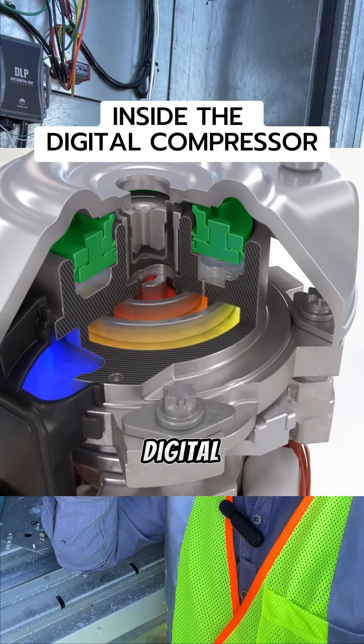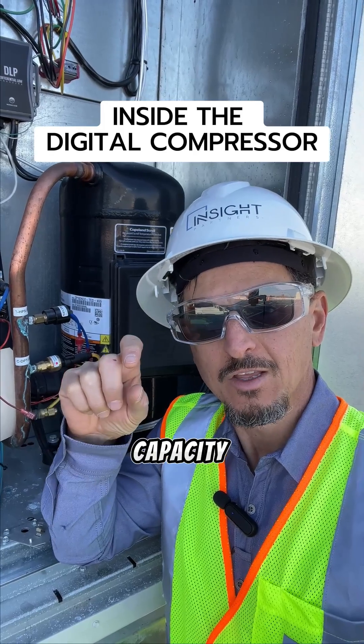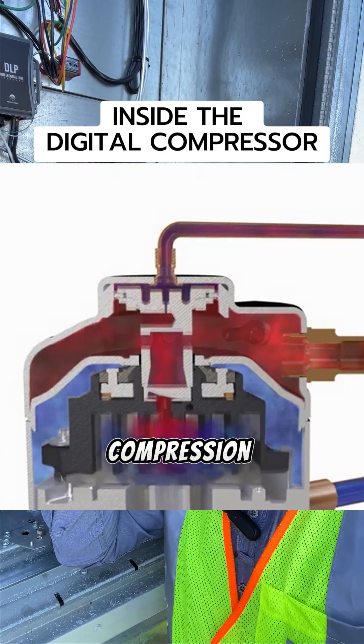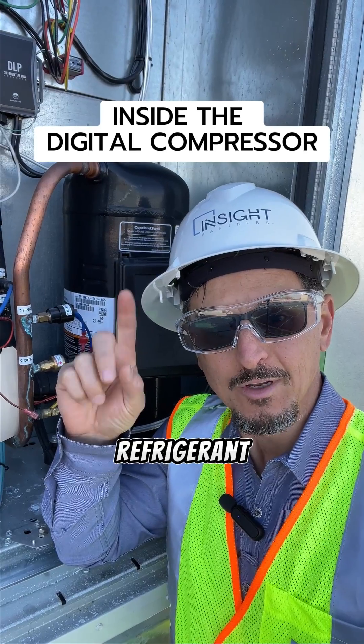So what happens in a digital compressor is when you want to unload the compressor or vary the capacity, you lift the top plate from the bottom plate. So it'll go up and you won't be doing any compression, then it'll go down and you'll be doing some work on the refrigerant.